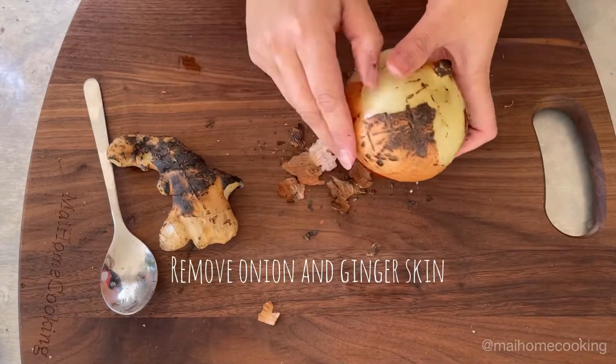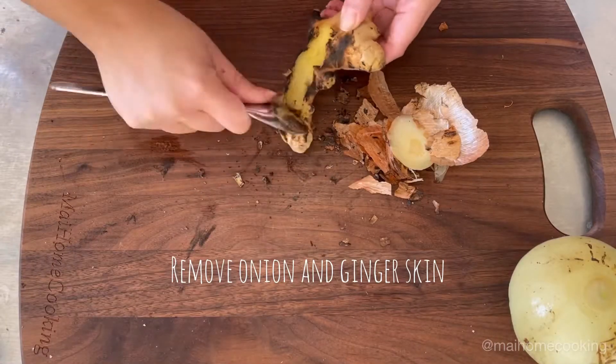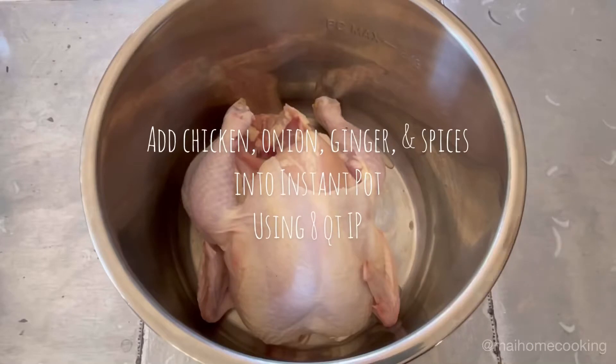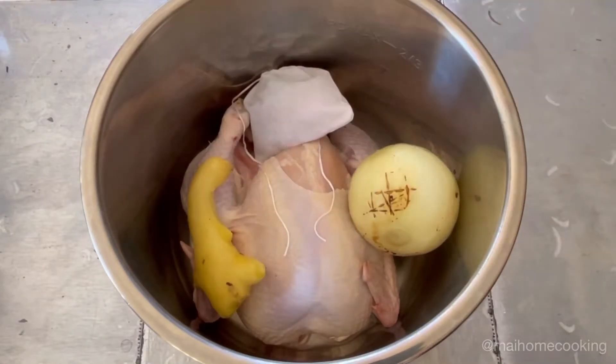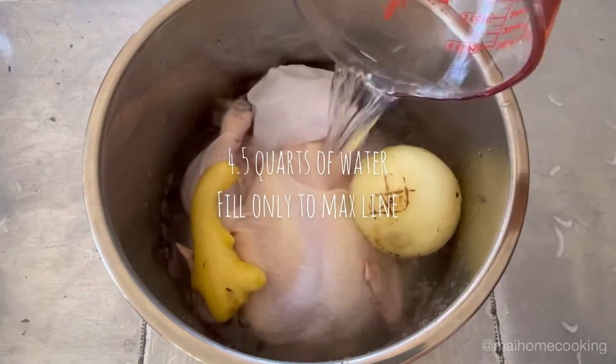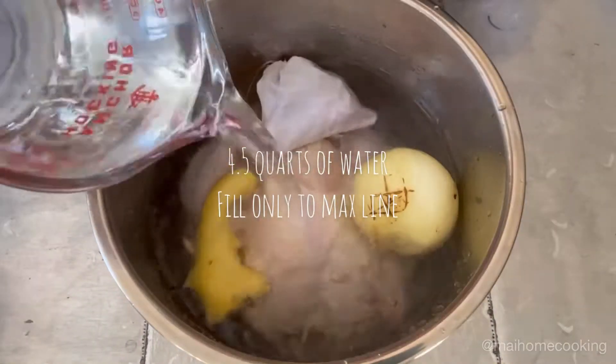Remove the charred skin from the onion and ginger. Add your washed chicken into the instant pot along with the onion, ginger, and spices. Fill water to the max line, which was about four and a half quarts.